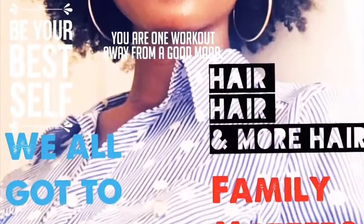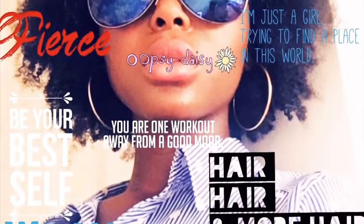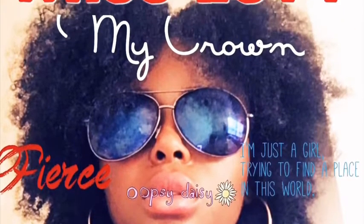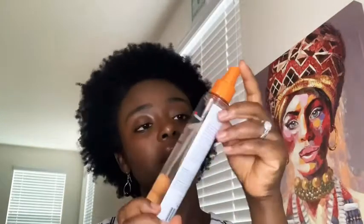As you can see, I'm spraying some water in my hair just to get it a little bit hydrated, and then of course can't forget heat protectant.